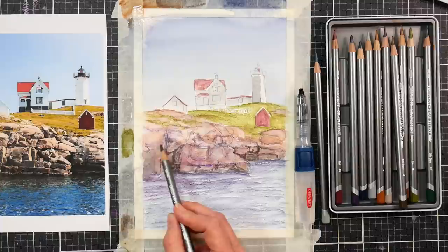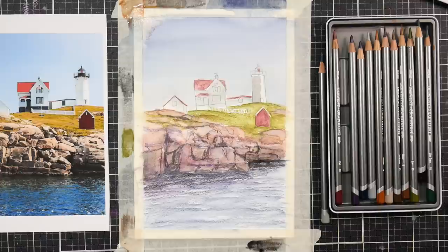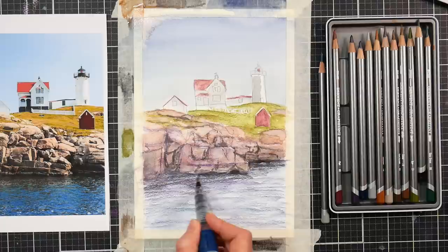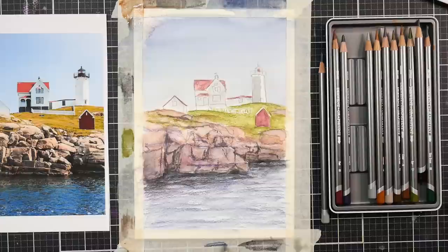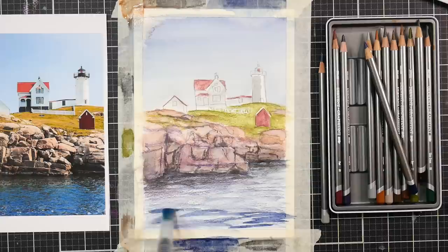They do make Graphitint pan paints that are wonderful and you can also use those if you have them, but if you don't, this is a great way to make those pencils act like the pan paints. One technique I also like — and I only do this if I really want lines to show up — is working over wet paper with your Graphitint pencils. You'll get a darker line that way. But if you want to be able to blend them out, liquefy all the pigment, you want to work on dry paper.